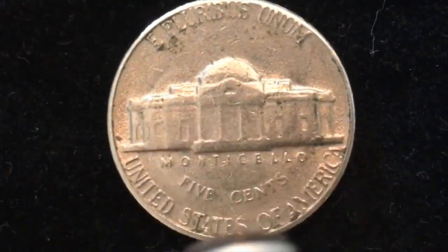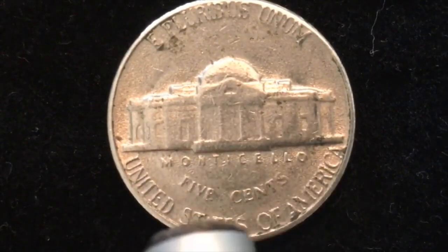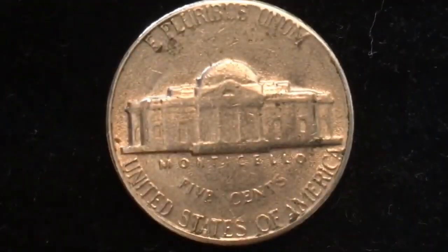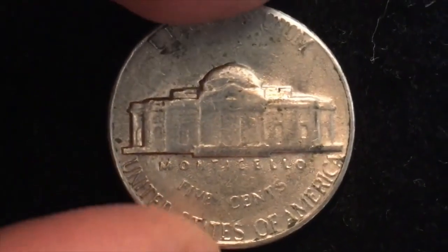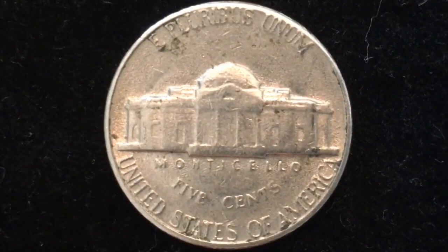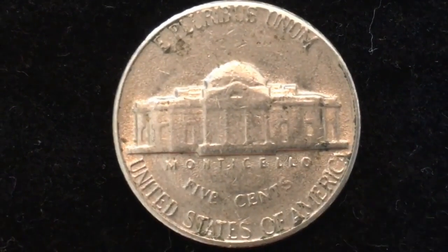Then we see the building Monticello, with 'Monticello' written underneath it, and then 'Five Cents' written out, and 'United States of America.' Notably, nowhere on this coin is there the numeral five. Now in 1966, they made 156 million, which sounds like a lot, but in terms of US coins, they made 2.8 billion 1964 five-cent coins — so 156 million in 1966 is comparatively low.